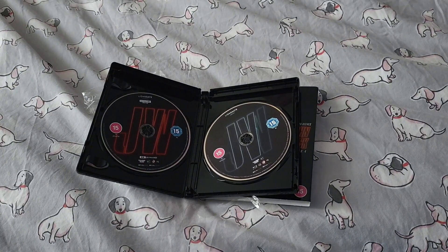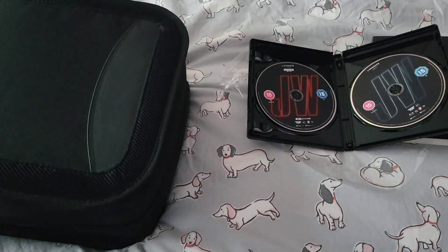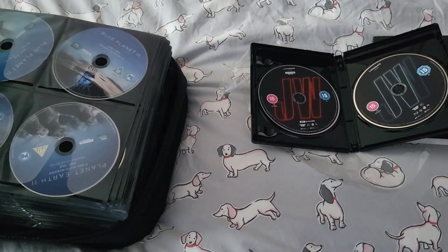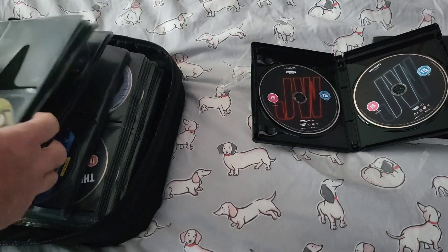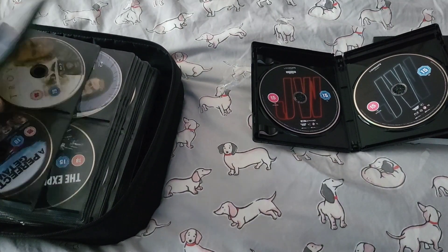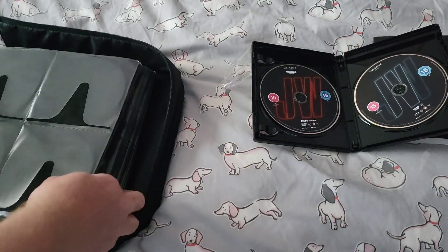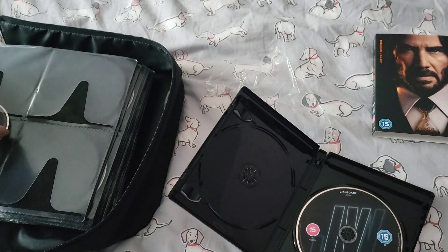So we've opened it up, we've got our discs, and then I bring out the binder. This is full of hundreds of Blu-rays, DVDs, and 4K Ultra HD Blu-rays as well. It's quite hard, in fact, to try and find a space with our John Wick discs. Here we go — slide those in.